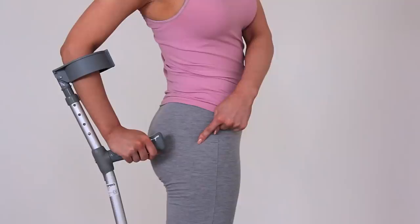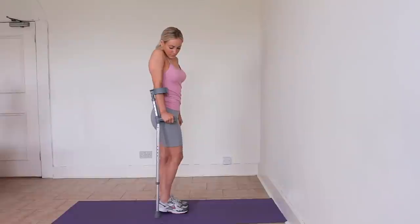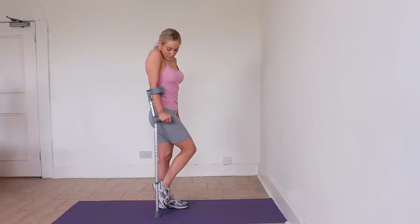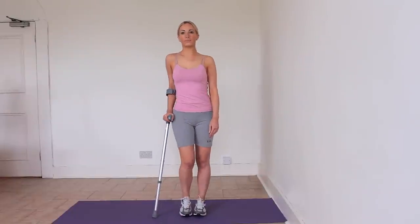How to measure correct crutch height. It's important to adjust the crutch to the correct height, as crutches that are too short or too tall can put you off balance or cause strain to other areas such as the back.